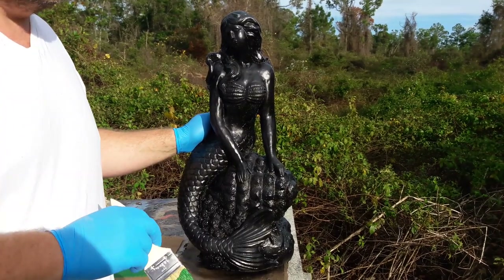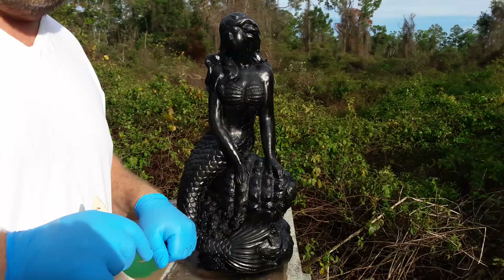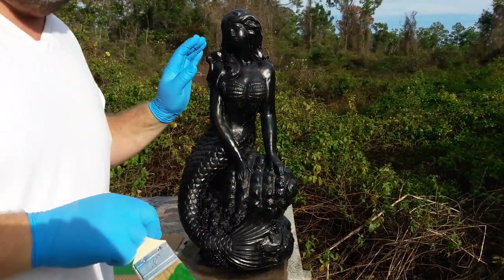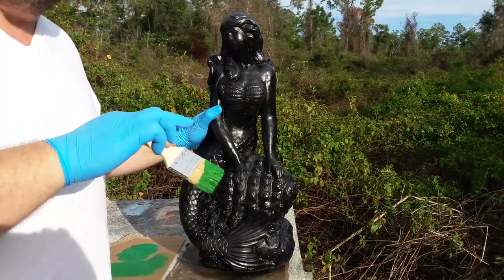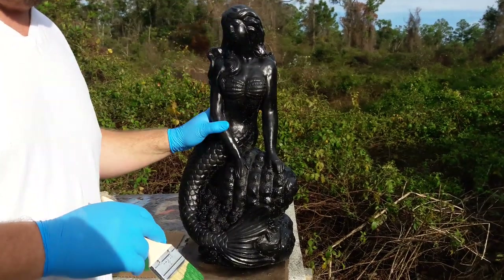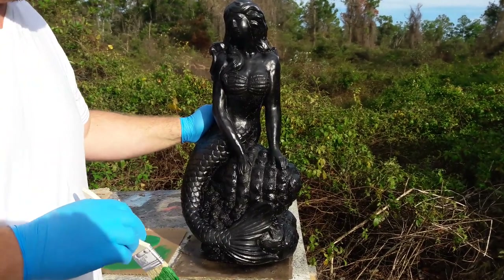I'll show you this one because it's really easy to do. Before I start, don't forget: if you want information about me, just look down under this video in the details — it'll have my email, my website, in case you're looking for molds where you can make statues like this. It'll also have the Facebook page where you can find me, with lots of good tips about making statues and painting.